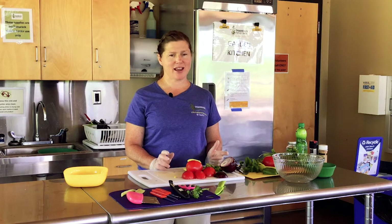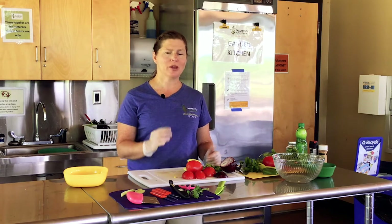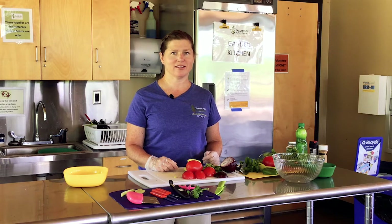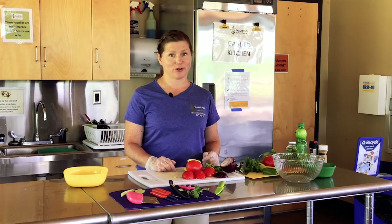Hi, it's Stacy at Tamarack Nature Center from Ramsey County Parks and Rec. Today we have three easy recipes that you can try at home with family or friends and even get some of the kids involved, which we like to do at my house. The three recipes are easy garden salsa, garden pizzas, and herb spreads for crackers.